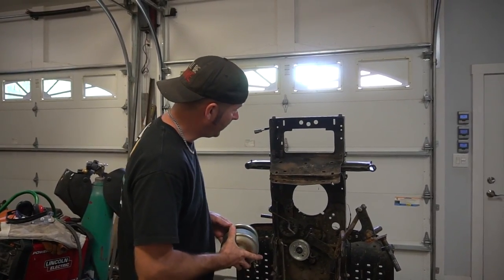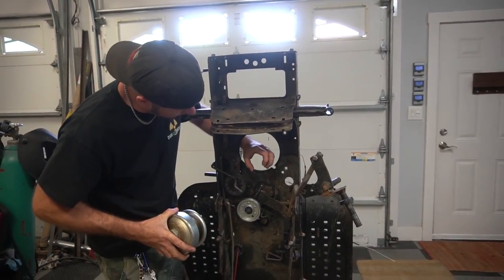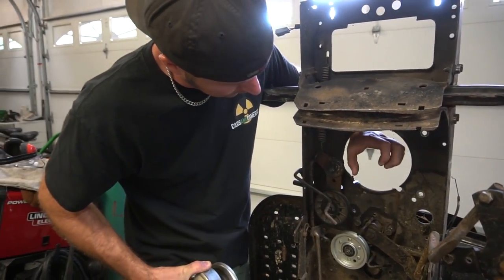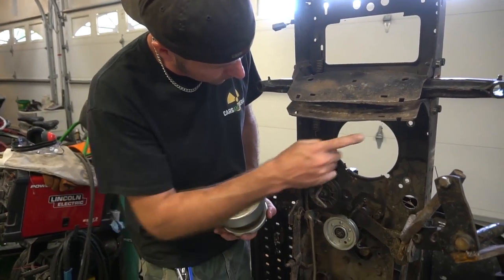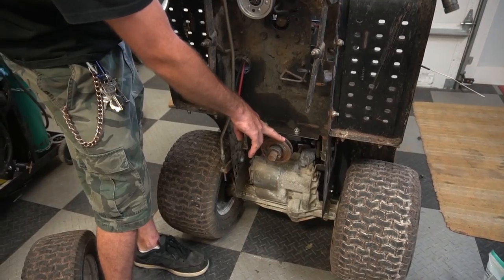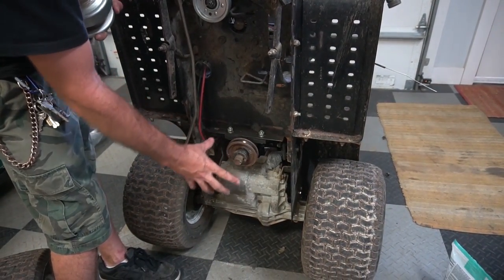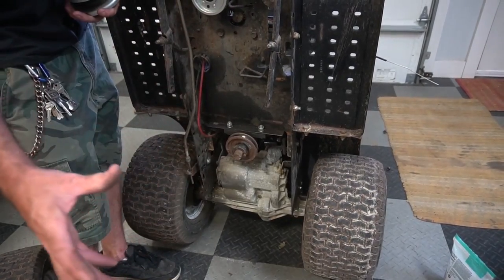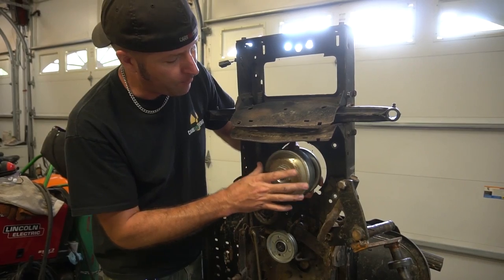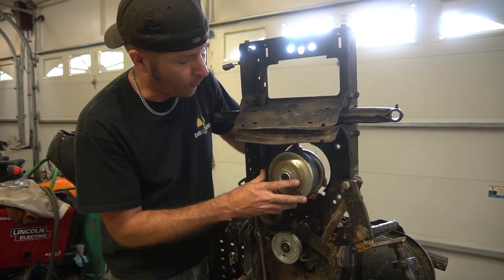Underneath the mower here, right here is where the engine comes through, and usually there's a little pulley about the same size, maybe a little bit smaller. Then you have a belt going here, to here, to here. That's a jackshaft we installed, because when we lowered the mower, the pulley is on top of the transaxle and it got up there so far we actually had to do a jackshaft. The belt hooks up to this exactly the same way as it would on a standard lawnmower.